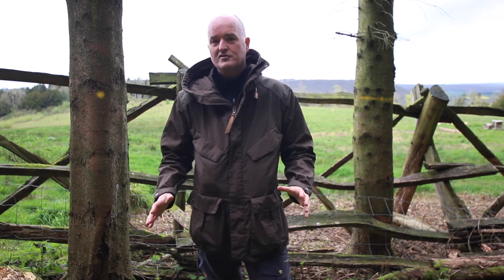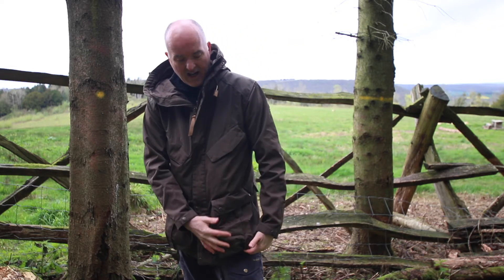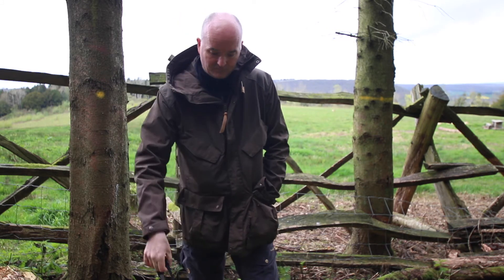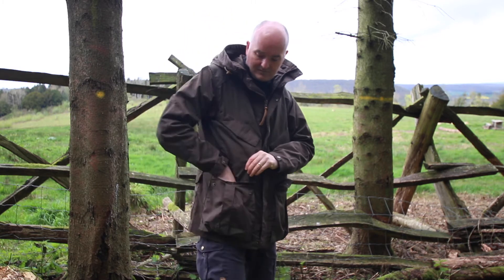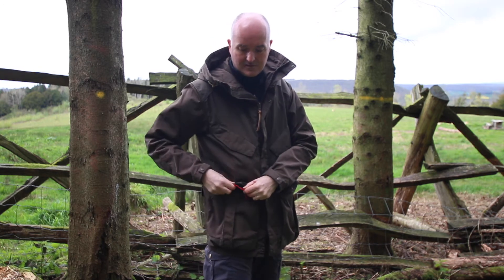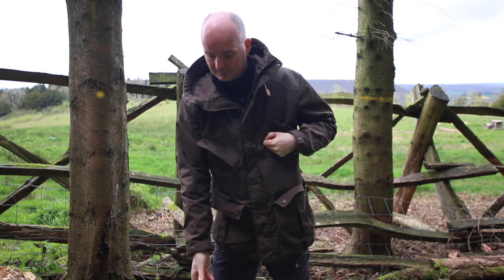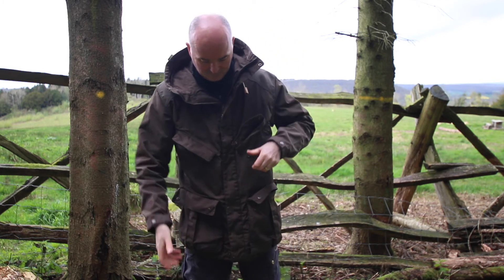I've completely stuffed these pockets with all my essentials just to show you how much you can get in here. One nice feature on the bottom of this big bellows pocket: there are poppers which allow the pocket to really bellow out, so if you've got bulky items you can release the bottom and let it spread. So what have we got? Head torch, my trusty scout woggle, Trekit thermometer and dog whistle, a Sawyer water filter, GPS, compass for when the GPS batteries fail, binoculars, a knife, and a block of Greenland wax to re-impregnate the jacket when the water repellency diminishes — and that's just the outside pockets.